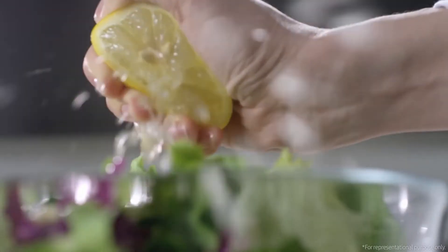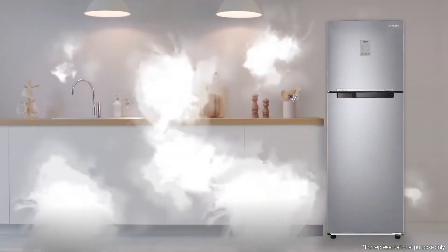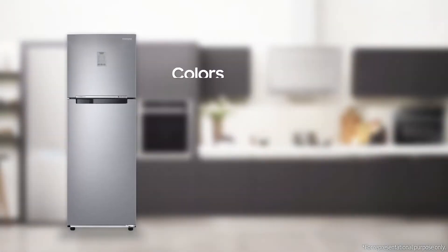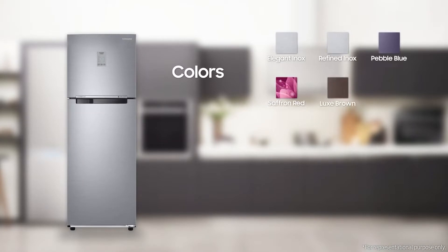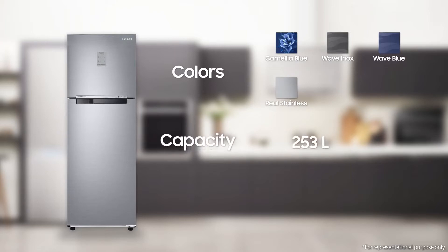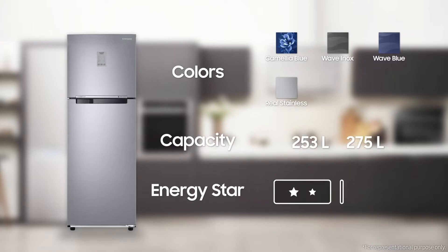The smart way to keep your food fresh longer: Samsung Convertible 3-in-1 Refrigerator. It comes in 10 different colorways — elegant enox, refined enox, pebble blue, saffron red, luxe brown, camellia purple, camellia blue, wave enox, wave blue, and real stainless. It is available in 253-liter and 275-liter capacities, and is two-star and three-star rated for energy saving.